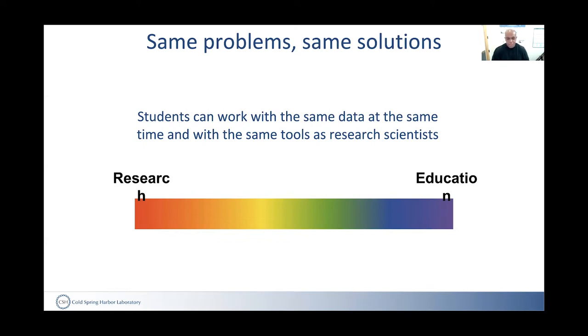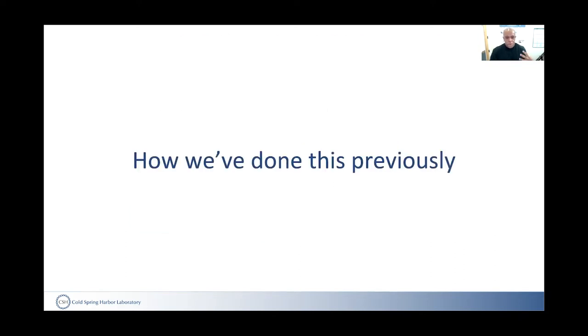Research and education are just two different parts of the same spectrum. In principle, our goal is always to give students the opportunity to work with the same tools and the same data as researchers. We've done this in a number of ways, and this has worked by many of my colleagues at the Learning Center.